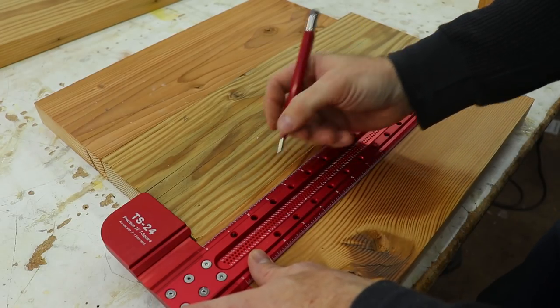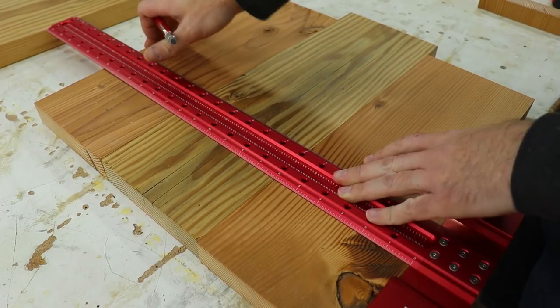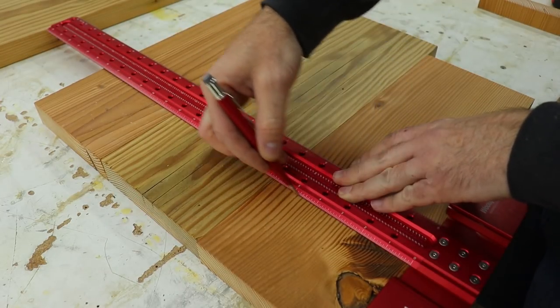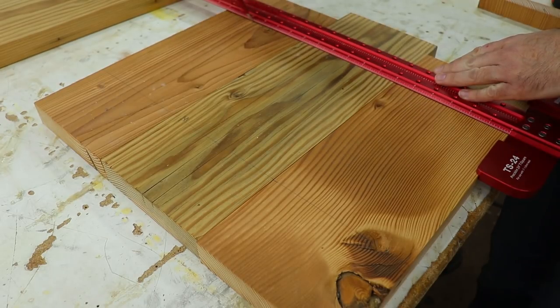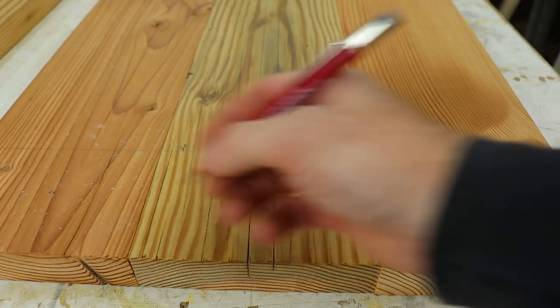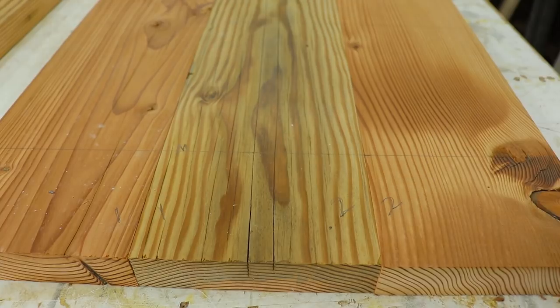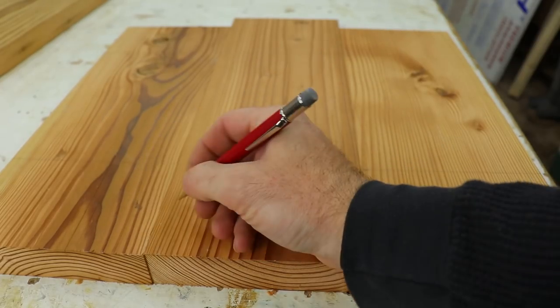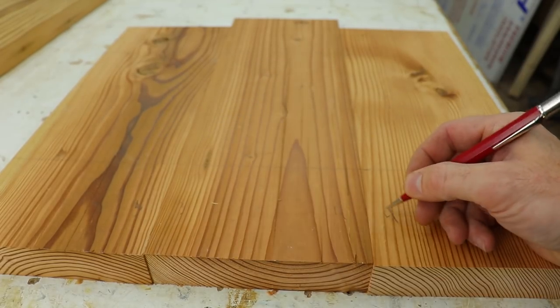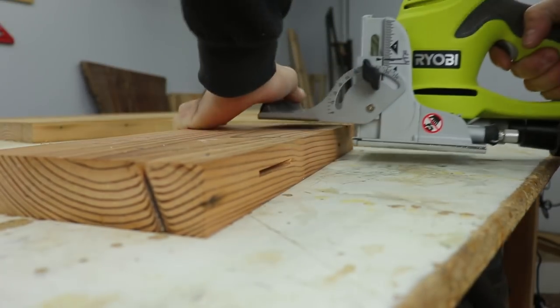Whenever I glue up panels or tops I always like to use biscuits, so here I'm just marking out the spots for those. I learned a long time ago to mark all of your pieces so that way it doesn't get mixed up with another piece and you end up with a panel that is incorrect and have to start all over — trust me, it happens. Then with the biscuit joiner I just went through on each of my marks and cut a spot for each biscuit.